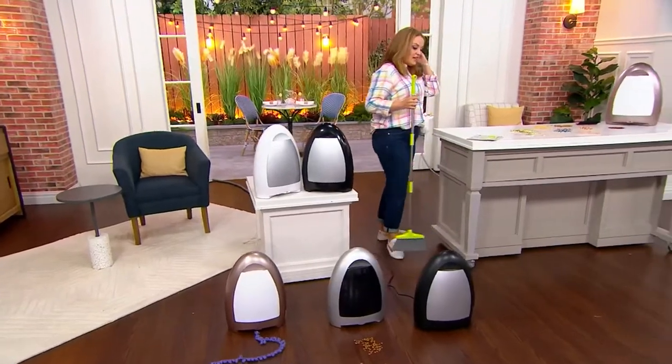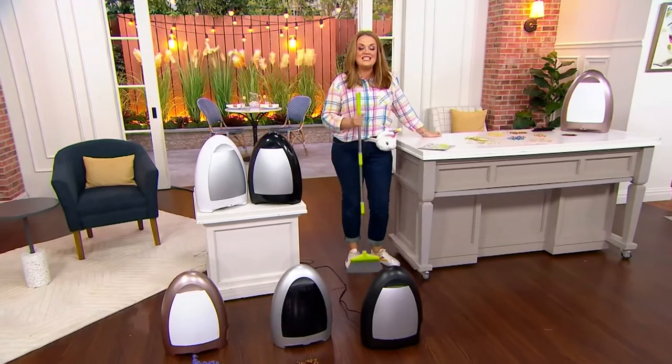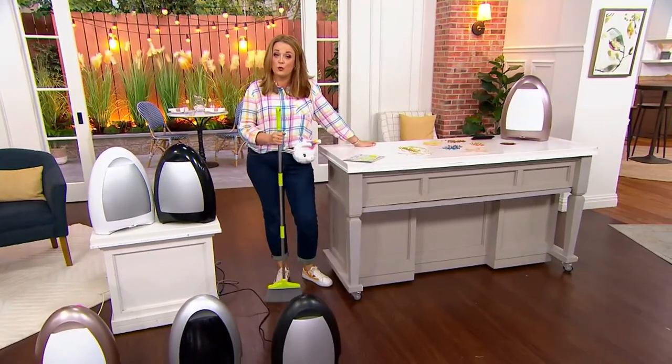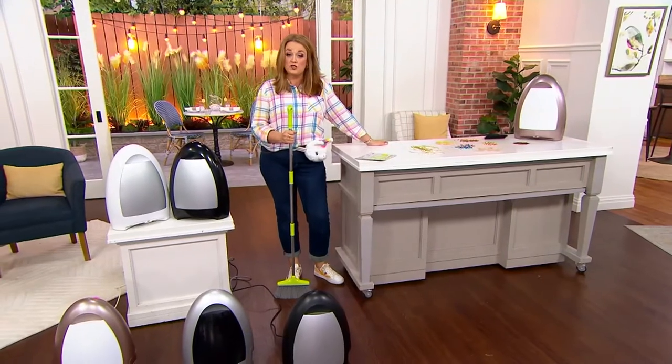This price tag, though — it is a sale price of $79.98, and it's on free shipping and handling. We have four easy payments as an option for you of $20.